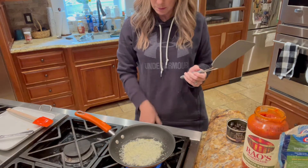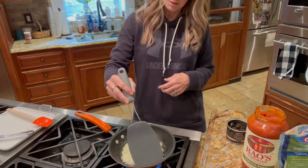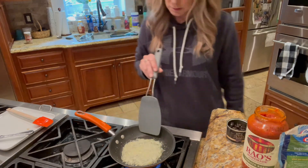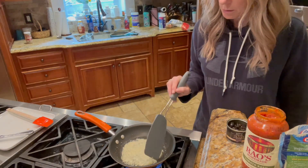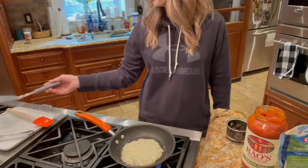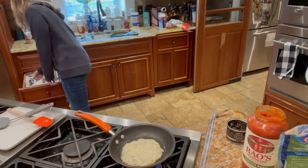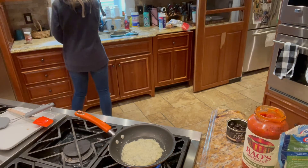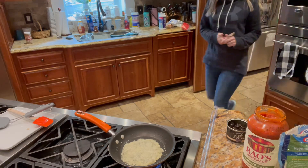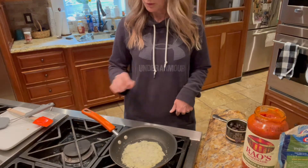It's not really ready yet. I'm turning it up so it'll crisp up a little bit so that I can turn it — I'm trying to get the edges. See how it's bubbling up a little bit? It'll be ready to turn pretty quick.